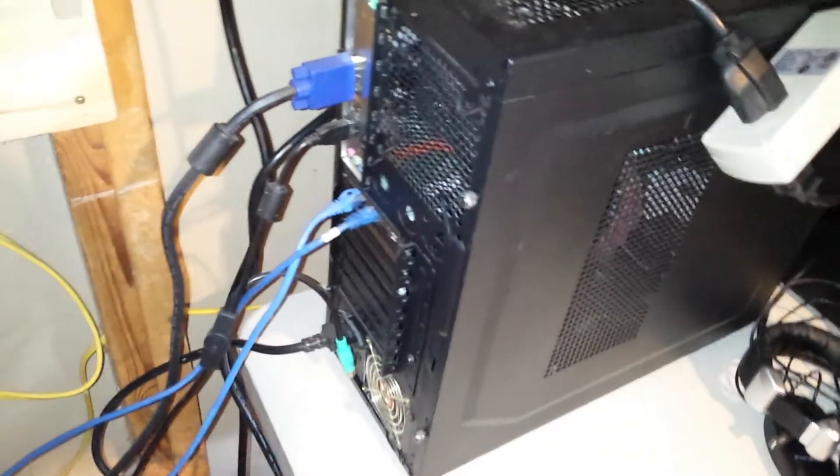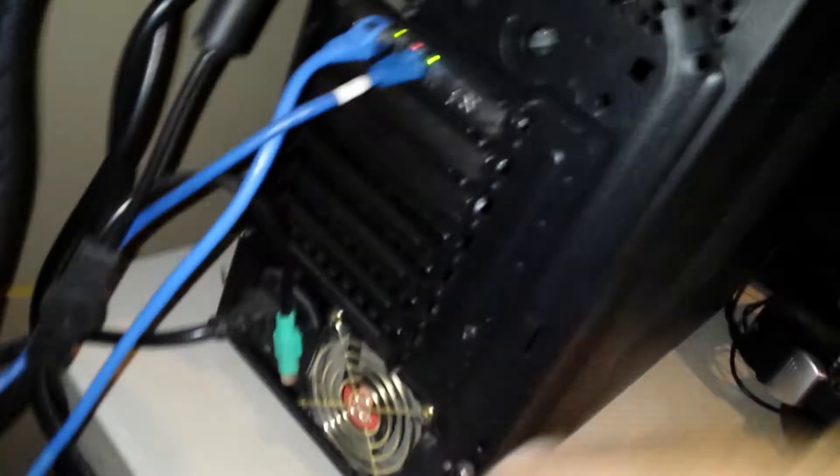Eventually I'll get to building some kind of a holder so it can be mounted on the wall. It's just a desktop computer with an Intel Q6600 quad-core processor. There's no graphics card, I do have a dual-port Intel gigabit network card, a 430 watt power supply, and two gigs of DDR3 RAM.